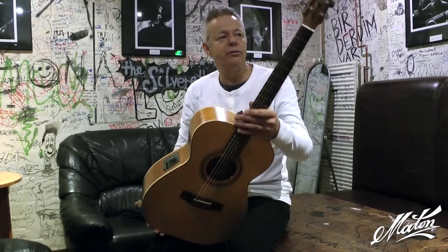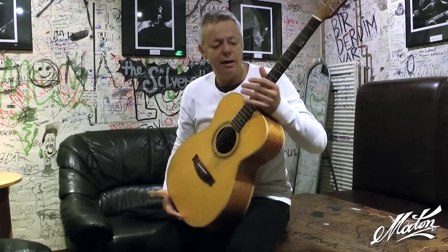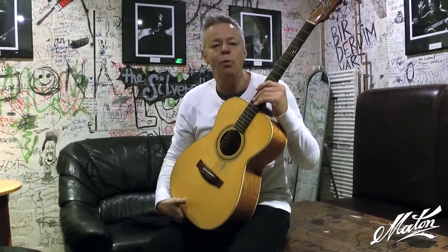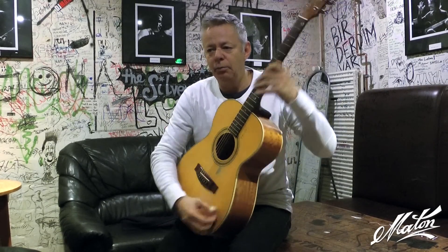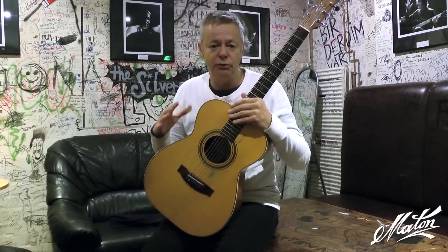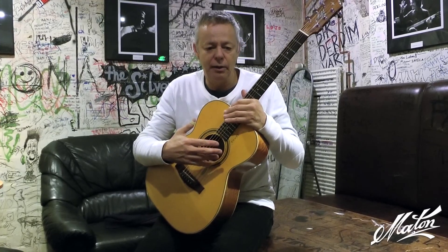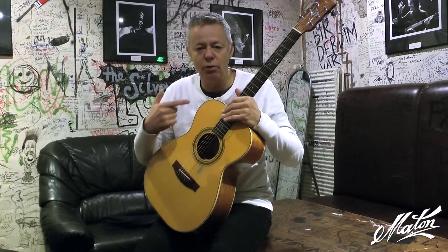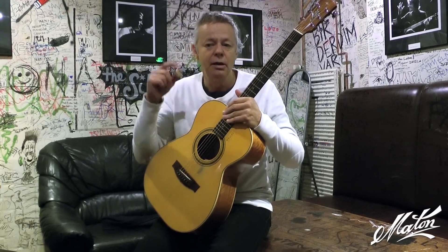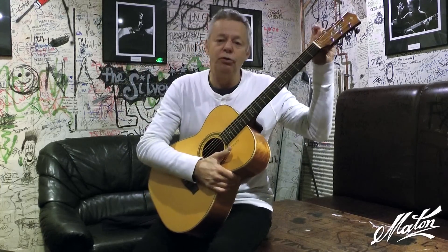This one here, this 808, I got in 2008 and it's become my kind of number one, my main guitar. I have another 808 which is a brand new one, and I use 12 to 54 gauge on this guitar, and I use 13s — mediums — on the other guitar.